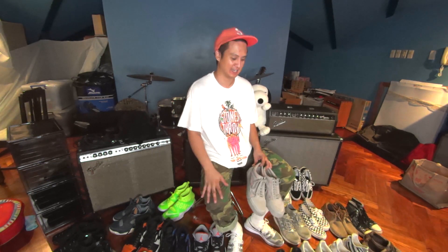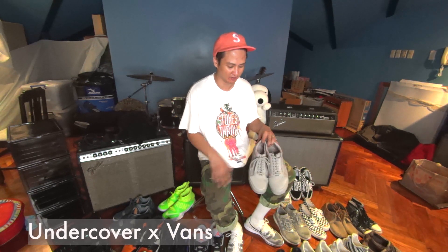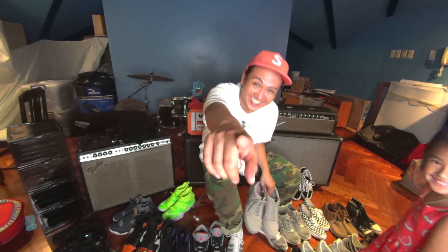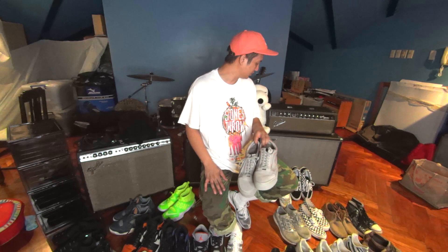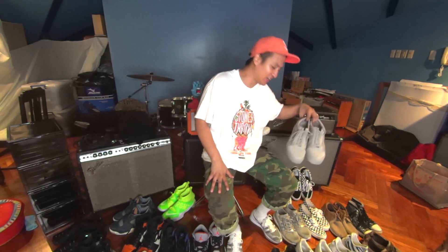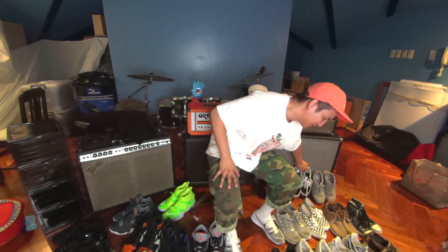We actually work with Vans a lot, and here are some of the stuff I've been wearing. I think these were slept on — these are the Undercover Vans. I just really like gray. Vans Undercover Old Schools. I like Old Schools a lot — they just fit my foot properly. I have two Old Schools in my rotation right now. Because it's gray, it's easy to match and you don't have to worry about dirt so much.